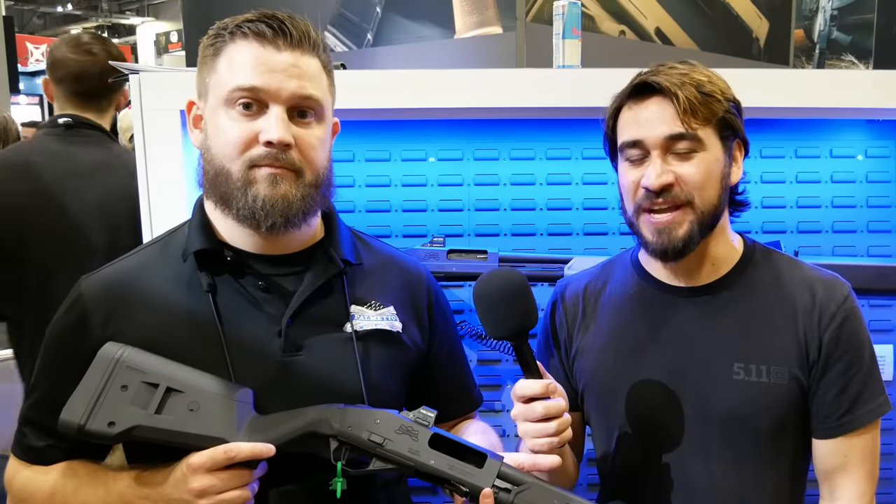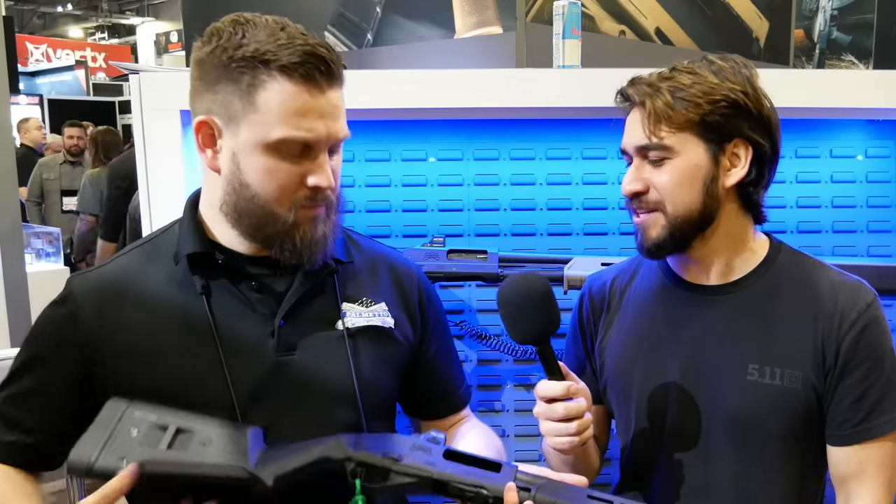Hey guys, Luke C here for TFB TV. We're back on the Shot Show 2024 floor. I'm here with Thaddeus from Palmetto State Armory looking at some of their new shotguns. Thaddeus, what can you tell me about these brand new shotguns?